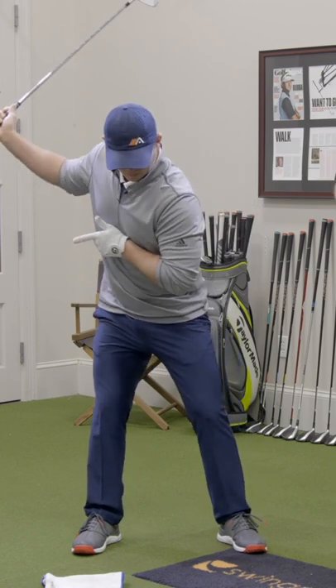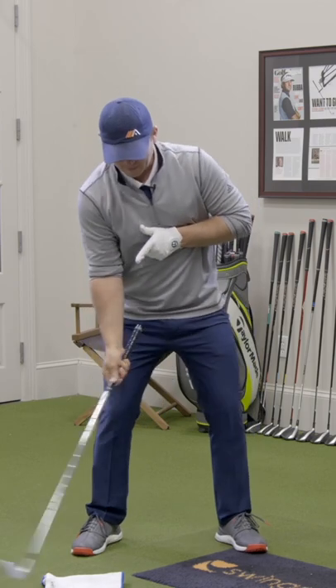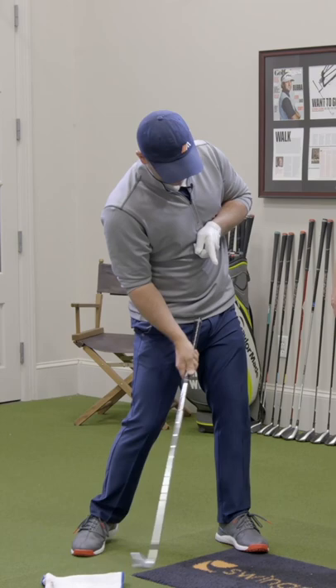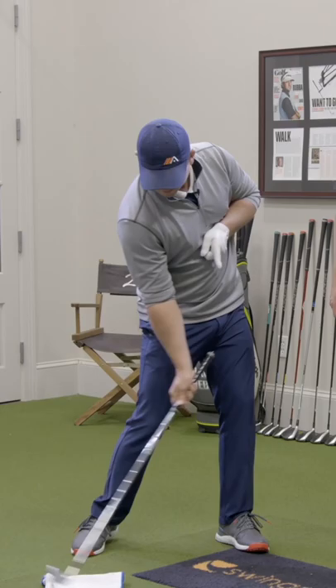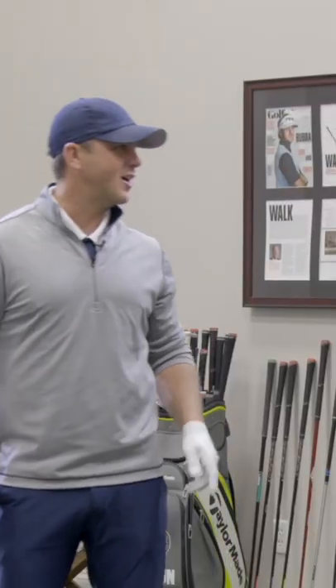The kiss of death would be to swing down and have that pointer pointed way back here. That's exactly right. So if I can point that thing down at the ball and then continue, it should point in front of the ball at impact because I've continued to rotate my chest. That would give me a real good opportunity to miss this towel, as opposed to having it pointed back and drive it in the ground. That's exactly right.